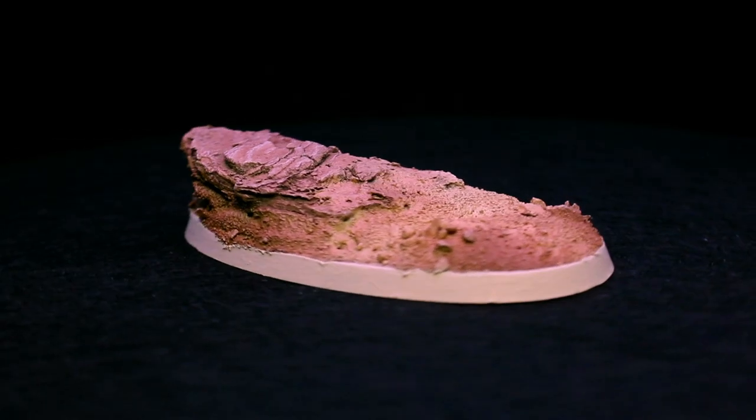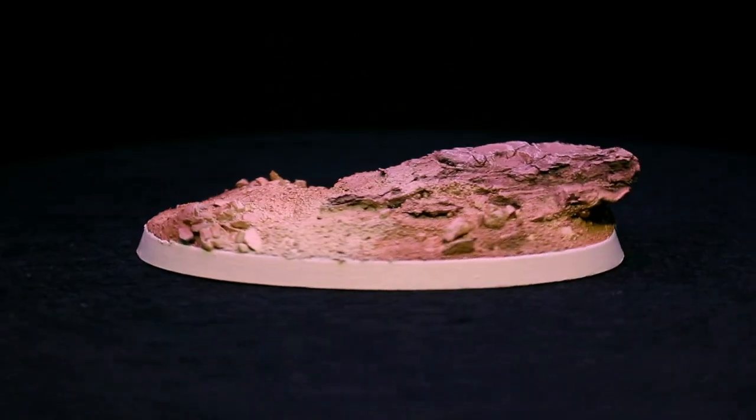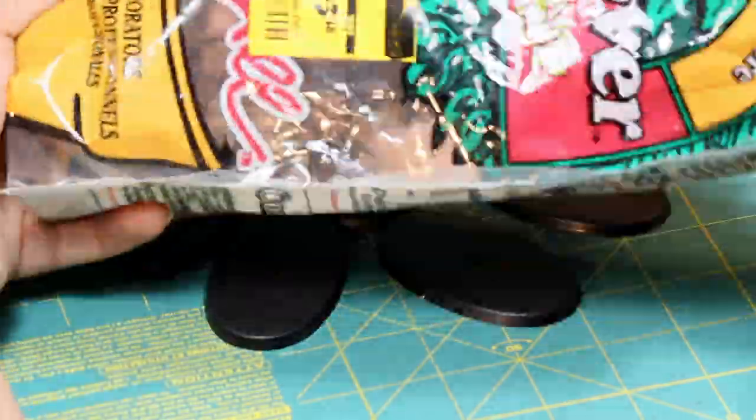Hey guys, Jay here. Welcome to Eons Battle, and today I'm going to show you how to create a scenic rocky desert base. Here are the paints and supplies that I'm going to be using.